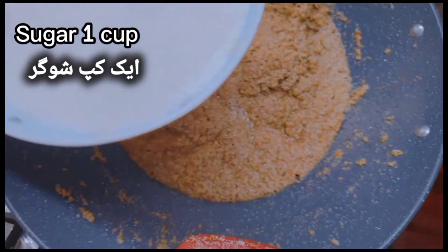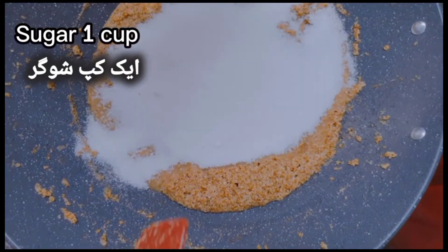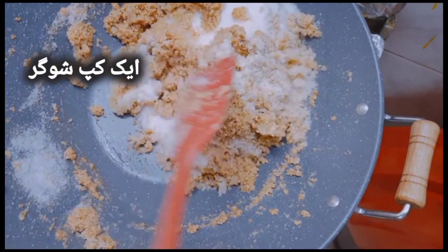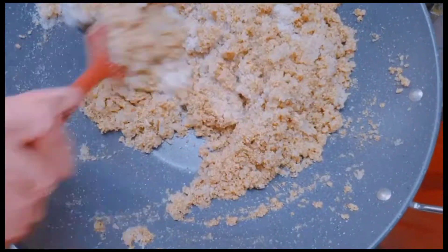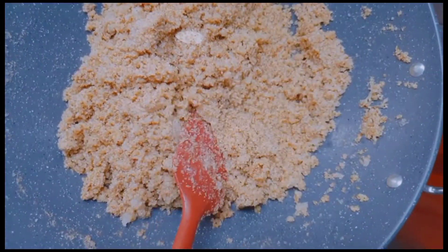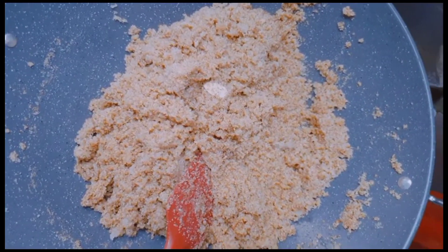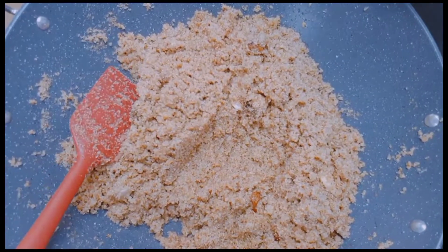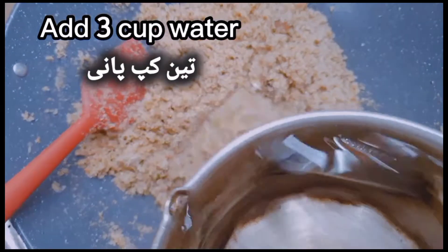Cook it on medium flame until golden brown. Sugar: one cup. Add three cups of water.